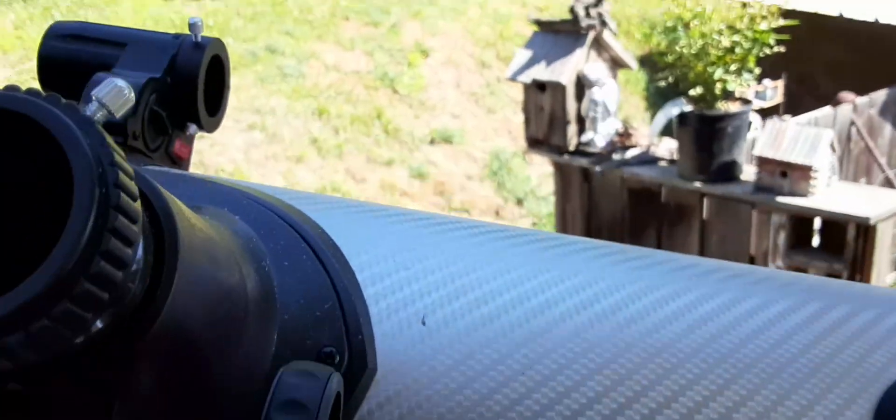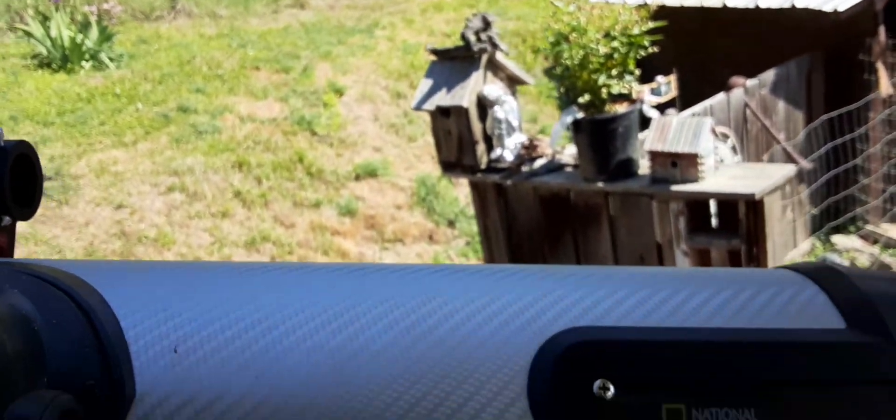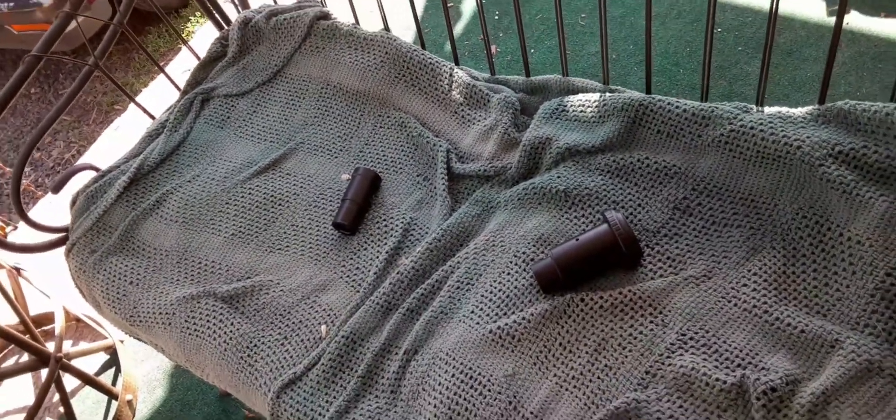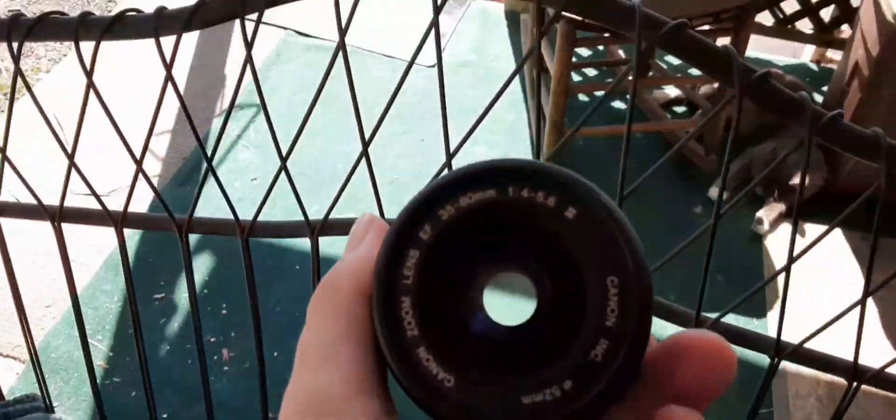Let me show you guys how to put this on your telescope. I've got to take the lens cap off the telescope — or is it a scope? I'm gonna try and do this one-handed, so push the button... I may have to set it down. Okay, I gotta set it down.